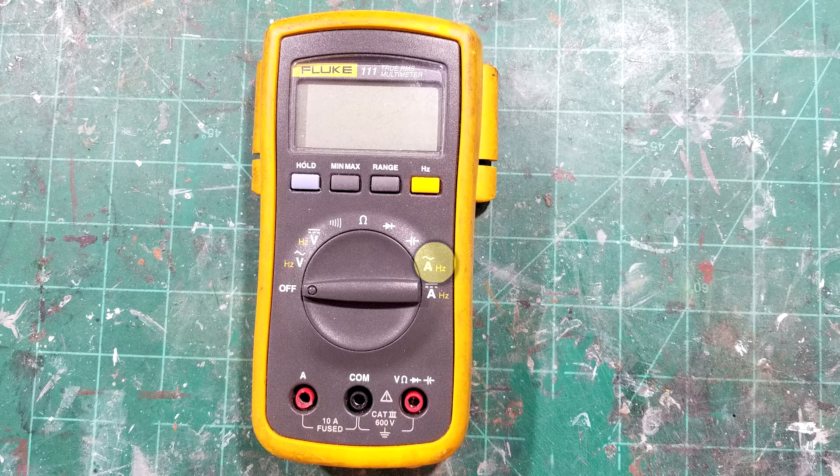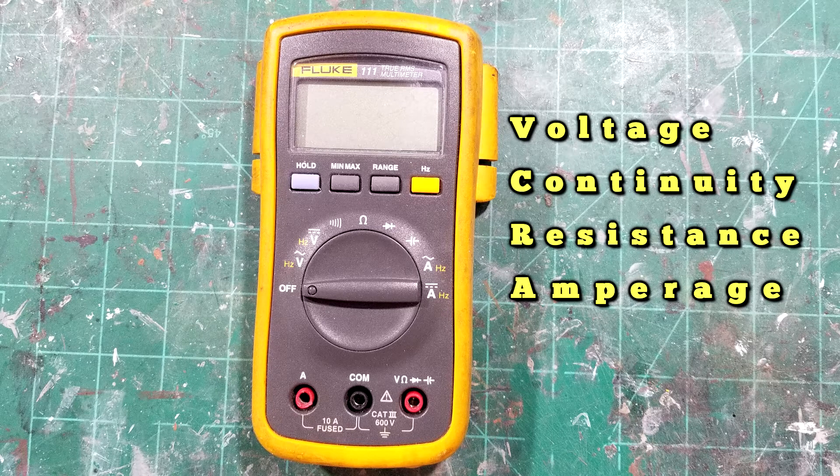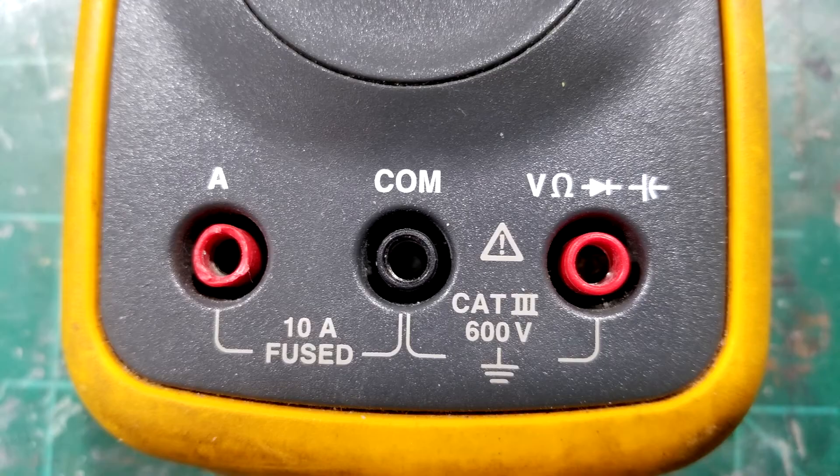This position is for reading AC amperage and this one is for reading DC amperage. We'll cover DC amperage along with voltage, continuity, and resistance — I'll show you how to do all of them.